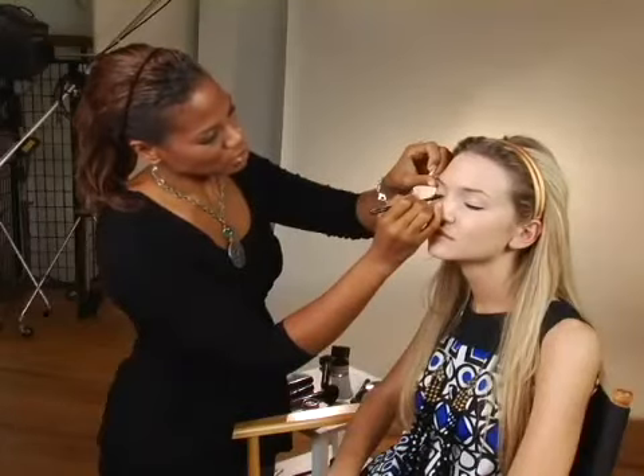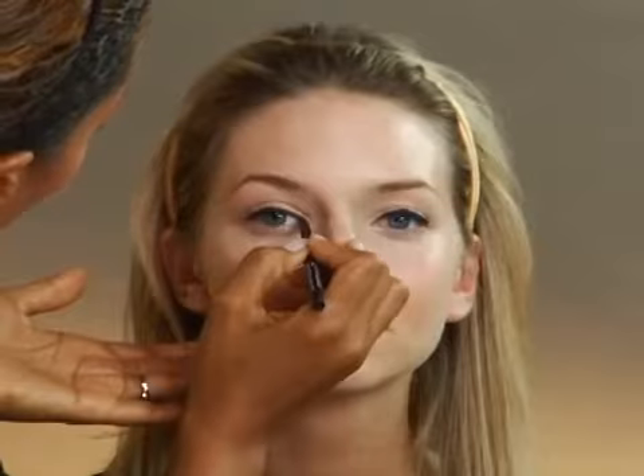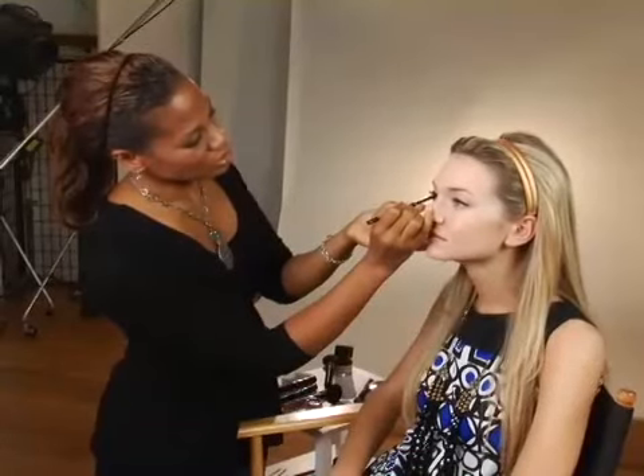Make sure it's from lash to lash because you don't want to see it just stopping. Now you have the natural line. Once you see that, you can see where you've stopped and you want to add a little bit more — make sure it goes inside the lashes.